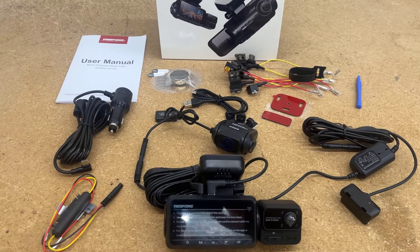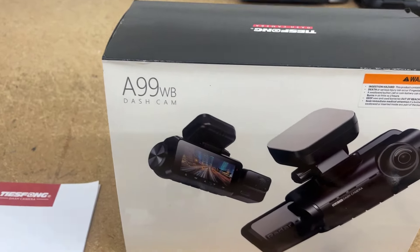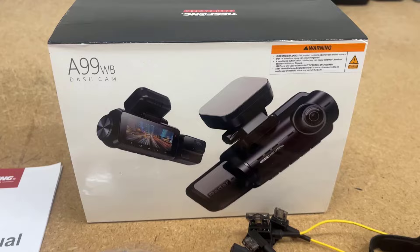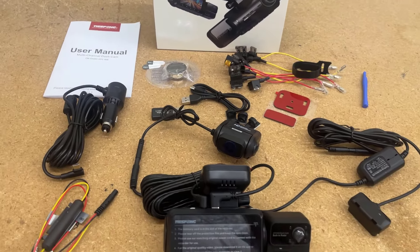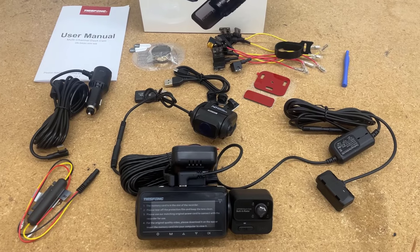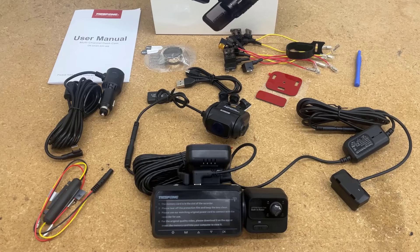Here's this new dash cam — it's a three-channel dash cam made by Tifong, model A99WB. You can see that right there, and that's what it looks like in the box. I'll tell you some of the stuff I like and some of the stuff I definitely don't like about this kit.